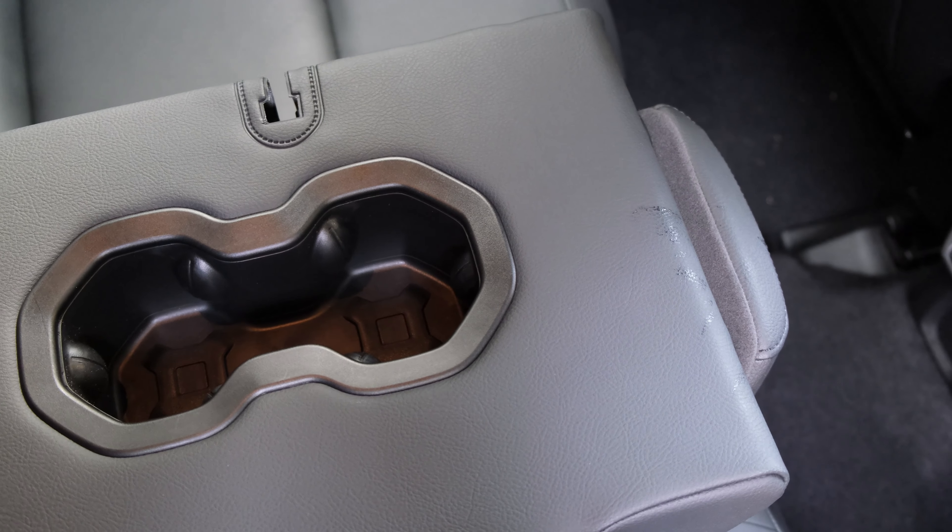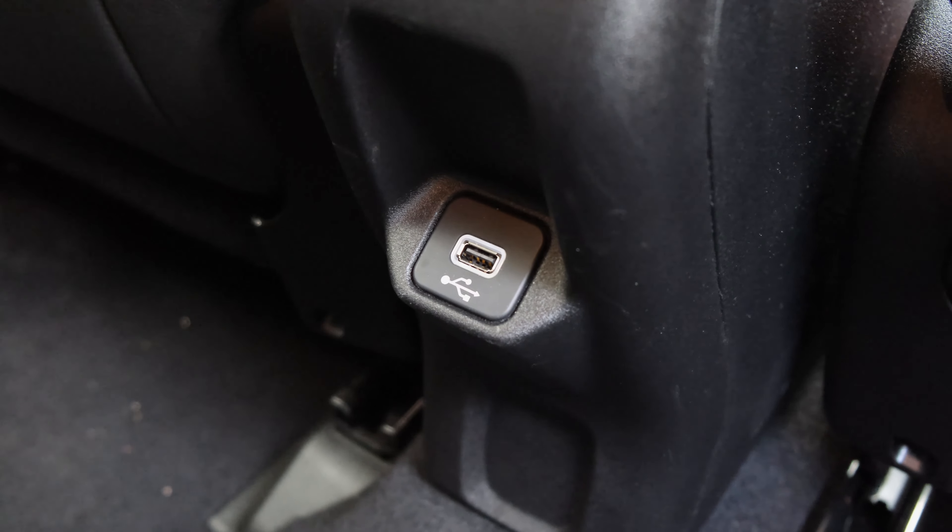Headroom and legroom are absolutely plentiful no matter where you sit, and the Jeep Renegade 4xe seats up to five occupants. At just under six foot, I have loads of room at the rear let alone at the front where you have manually adjustable seats — I'd say six-foot-seven individuals would fit comfortably, though three occupants at the rear might be a little squeezed. There's also a USB slot at the back so rear passengers can charge their devices.